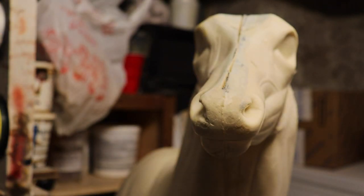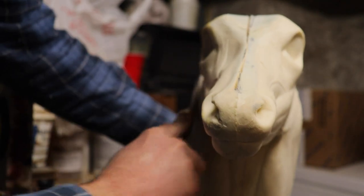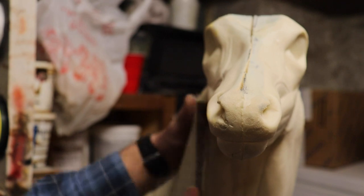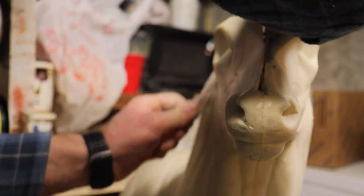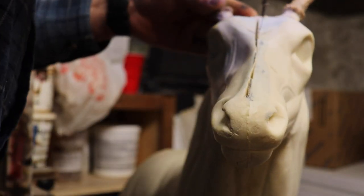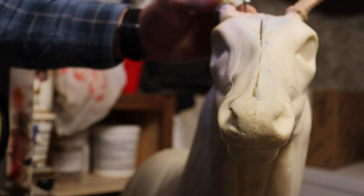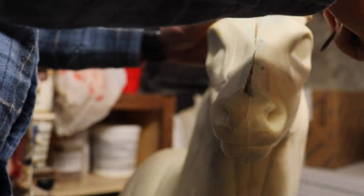Once we get this head attached back on and the glue all set, we'll end up rasping the form down just so that it meets up with the head again. I'll probably still drill the eyes out just a little bit and rasp on some of the form around the eyes just to make it fit the way I want.